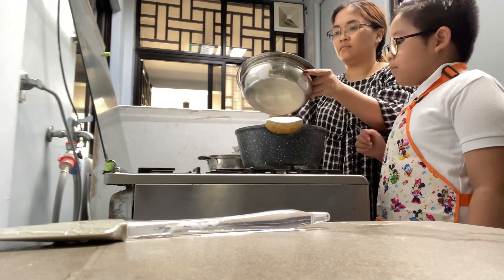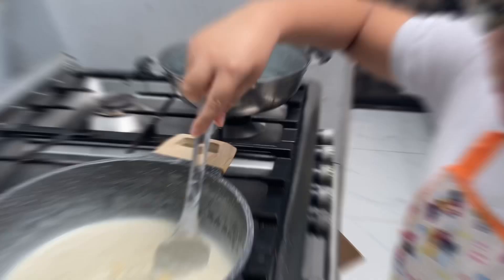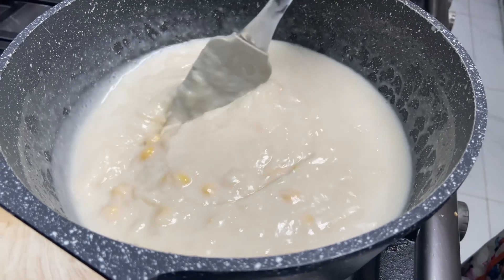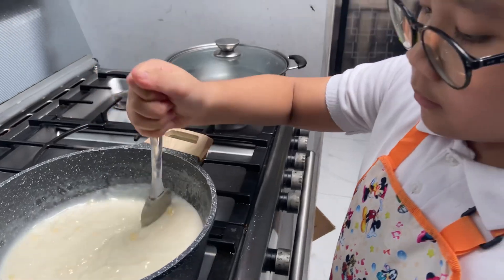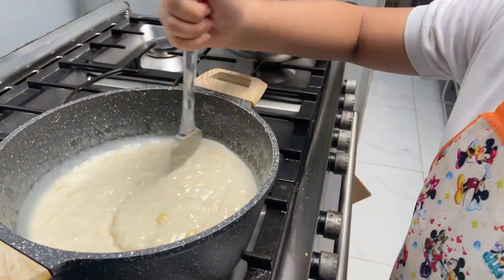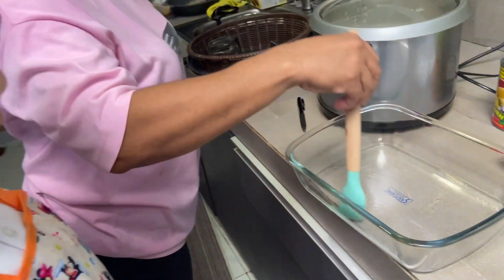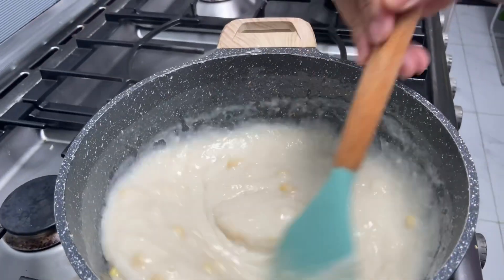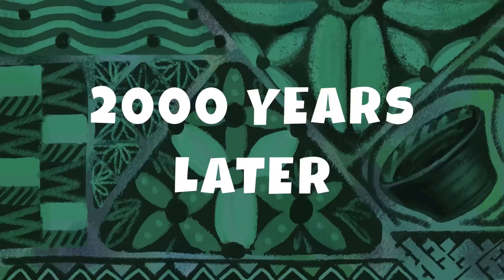Now, we are going to pour the mixture that we set aside earlier. Mix, and mix, and mix, and mix — 2,000 years later.